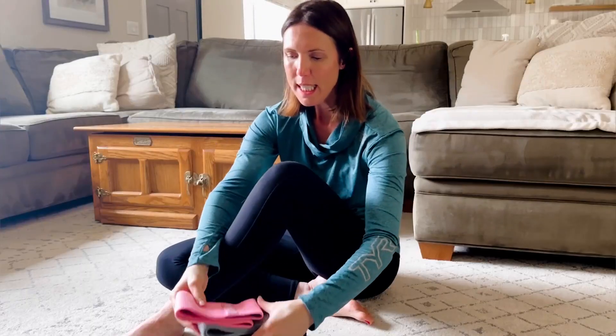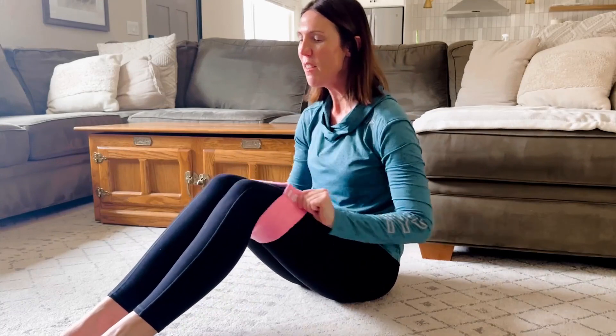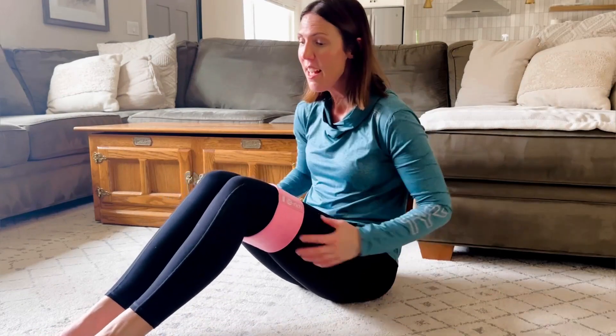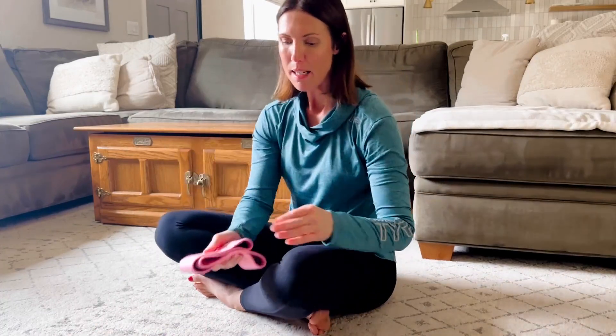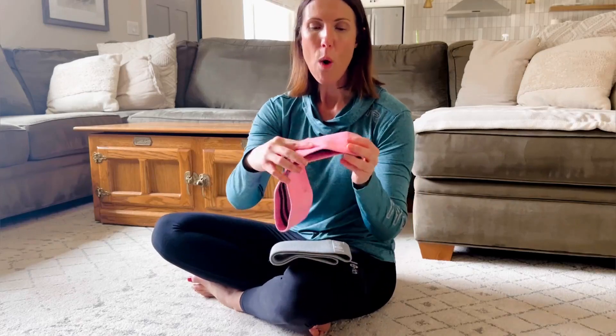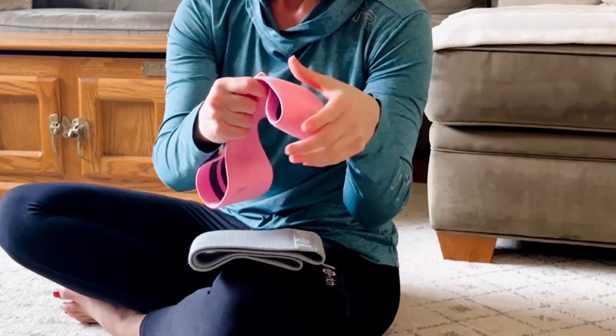I have really liked that you get three different resistances, so depending on what exercise you're doing you can decide how tough you want things to be. They slip right over your legs — easy to use. Even the light has significant resistance depending on what you're doing. I find myself using the medium most often, but I certainly have used all three bands.